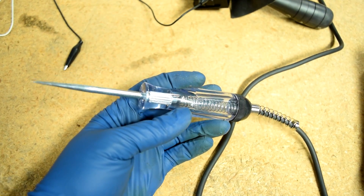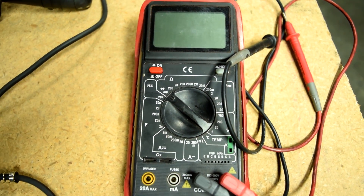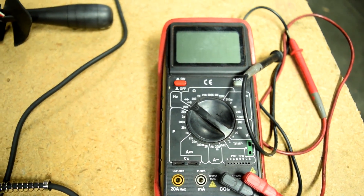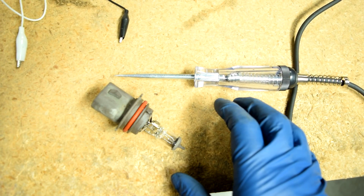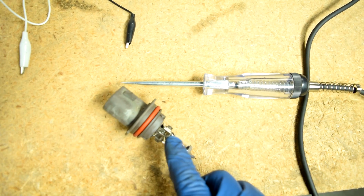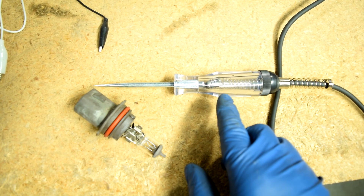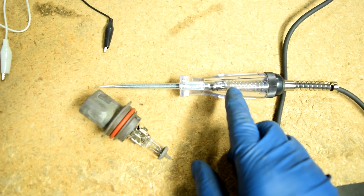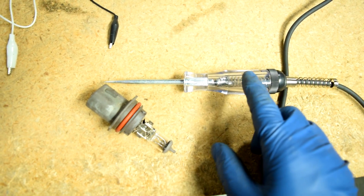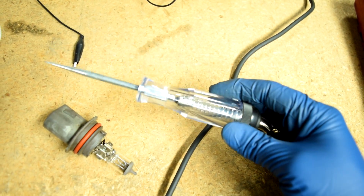To be perfectly clear, this test light method is actually a better test than checking for continuity using a multimeter — but I feel like everybody needs to learn how to use a multimeter so the things we just discussed make more sense. To be even more accurate and 100% sure, you would need to use a test light that pulls the same amount of current as your headlight bulb. So this one pulls about 3 amps, whereas this one pulls about 0.25 amps, or 250 milliamps. But generally speaking, if you can pull 250 milliamps, you're probably going to be able to pull 3 amps — so 99% of the time you'll be fine using this.